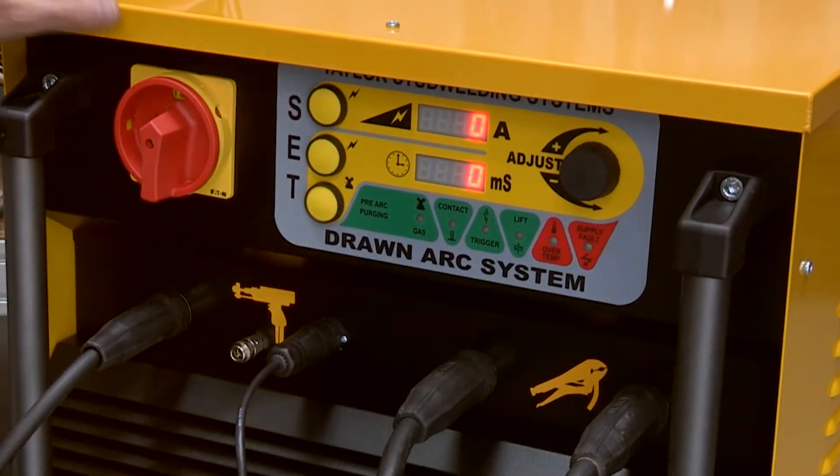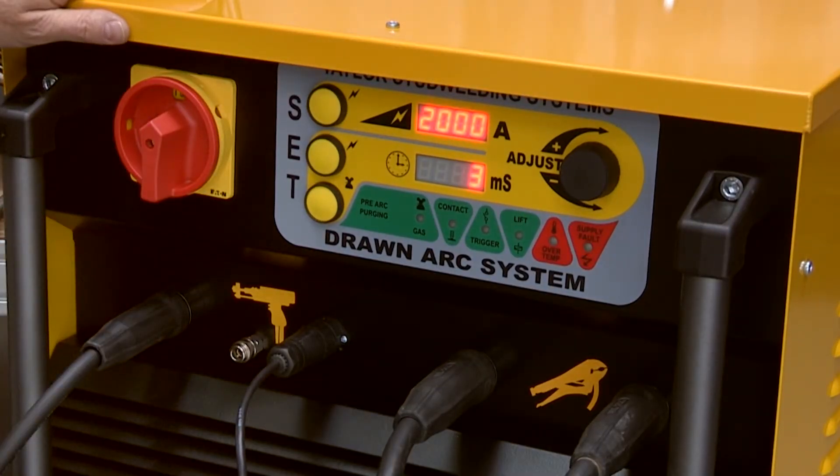Turn on the controller. Having allowed the self-test period to complete, adjust the current and time settings using the push buttons and adjuster knob.